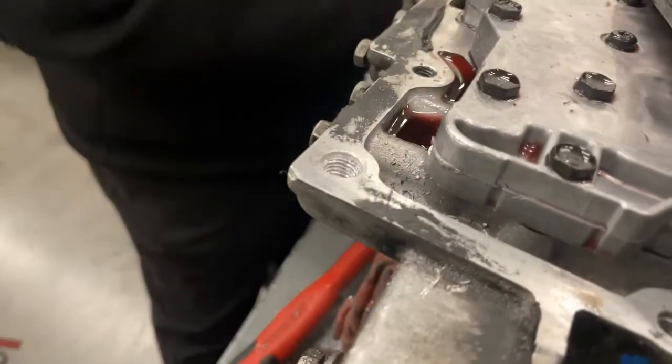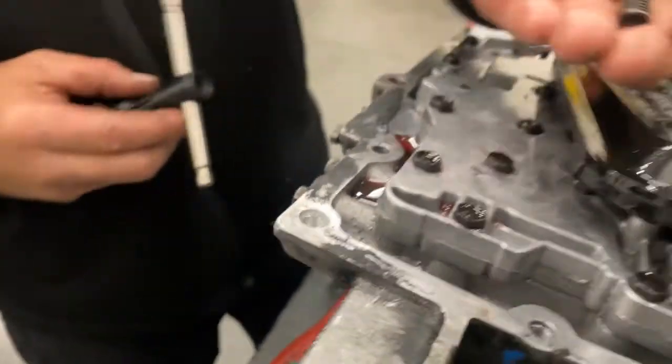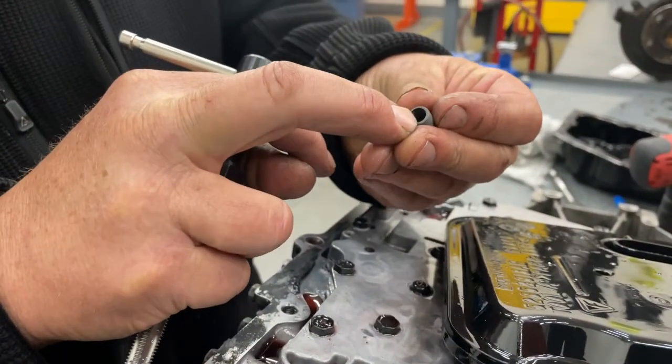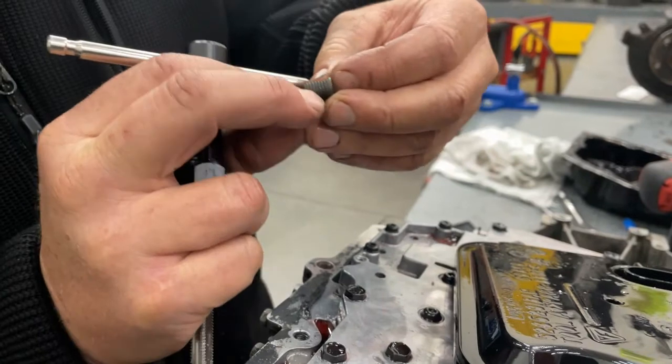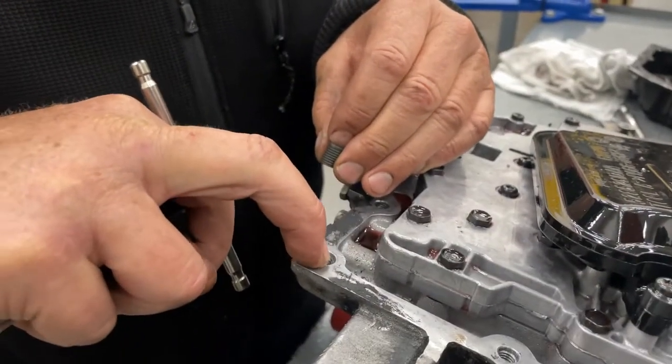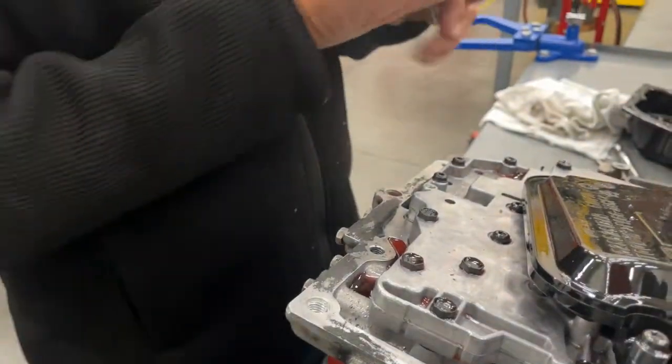Now we're ready for our time inserts. These are the time inserts — they have threads on the outside and threads on the inside. These are going to be the new threads for the bolt. They have a taper on the top which cuts into the counter-sink that we put in.